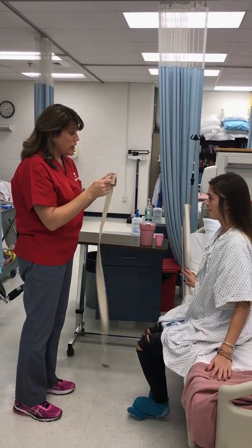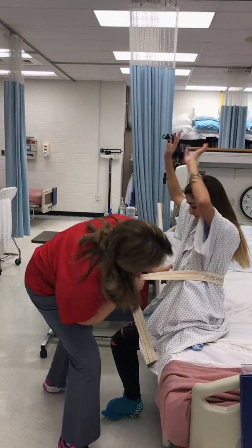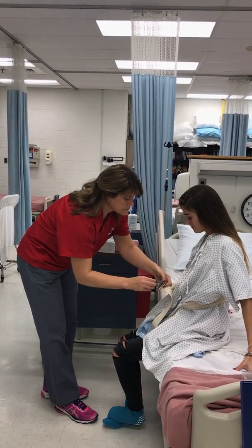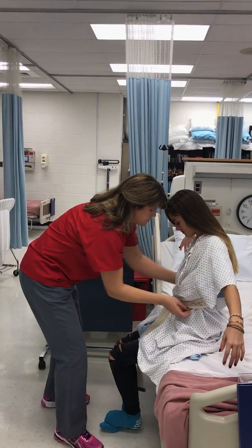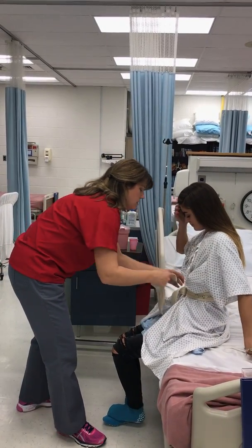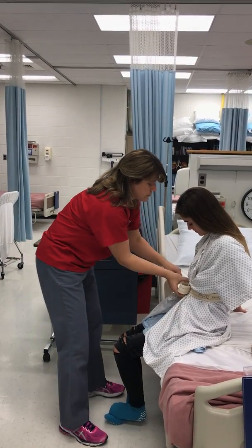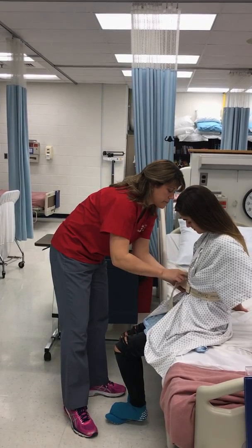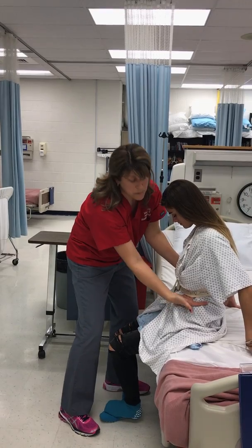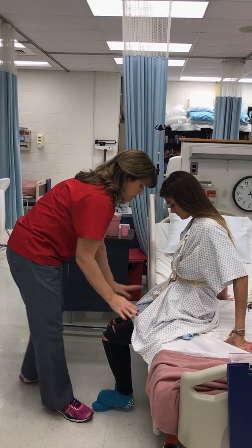Alright, back to the skill. I'm gonna go ahead and get the gait belt on you. I'll make sure we don't have any wrinkles back here at all — I don't want it to hurt your skin. Put it through the teeth first. Is that too tight? And then through this part. Very good. I should not be able to have more than about two fingers swept through. Very good.